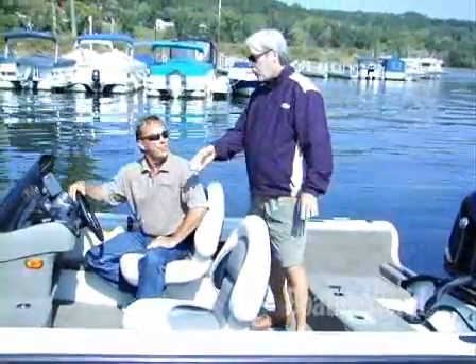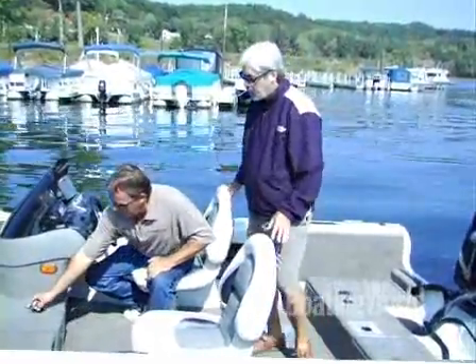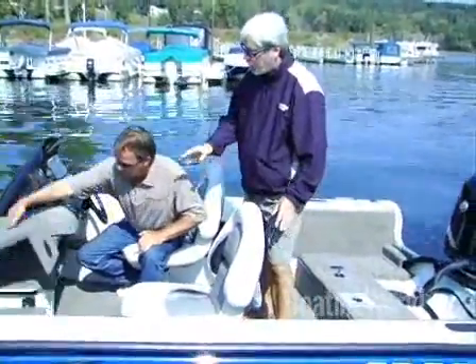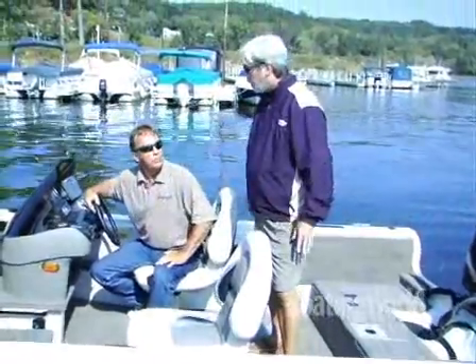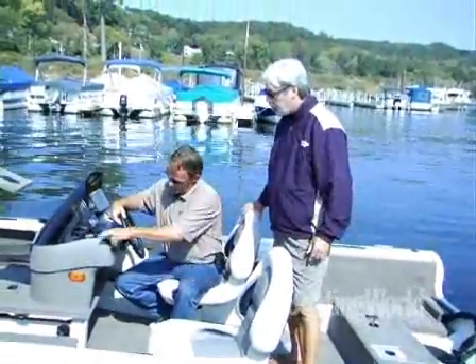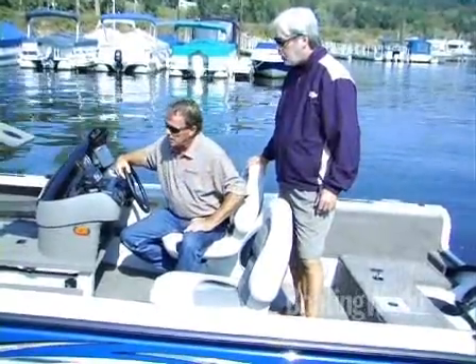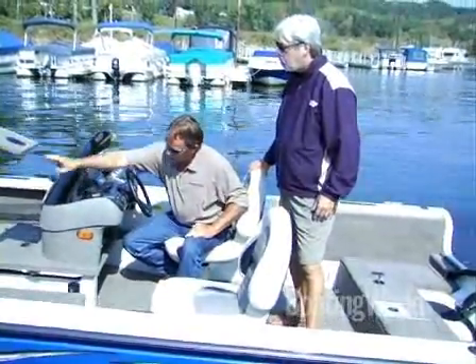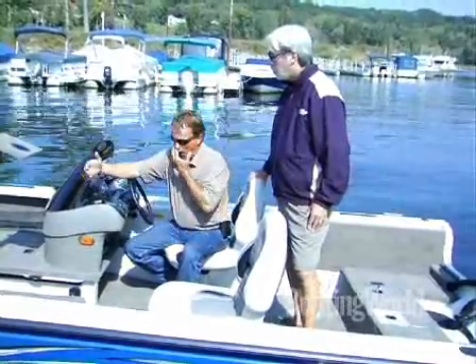One of my favorite features on this boat is the rod locker here in the center. What I especially like is the fact that you've labeled the length of rod that will fit in each compartment. That's a really cool feature. You're able to get seven-foot rods in the top and six-foot rods in the bottom.